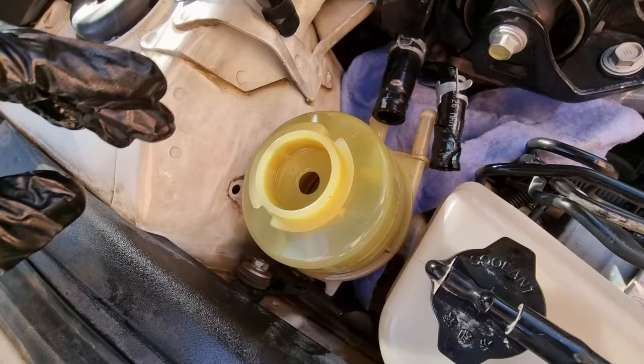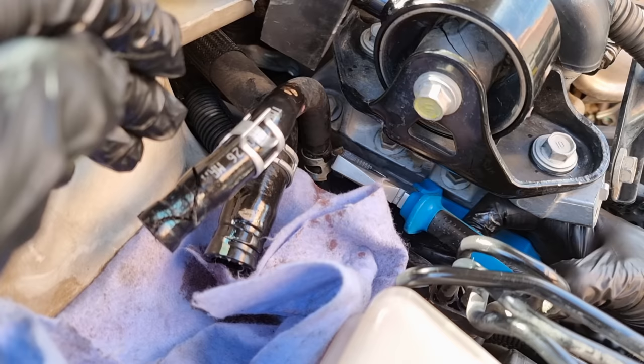Using a flat screwdriver, push the tab and the reservoir slides up just like this. This is the return line that was leaking — we can remove it so we can replace it with the new one we have.